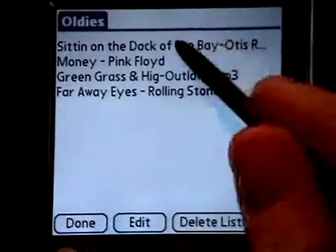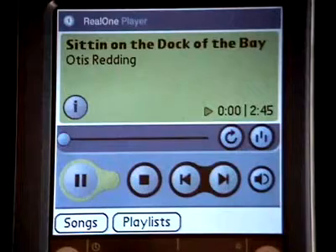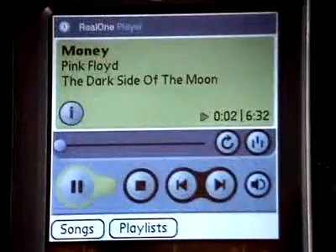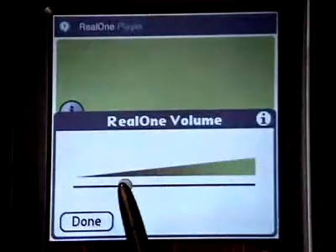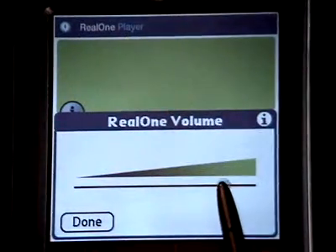Once you have transferred music to your handheld, you can listen to it through RealOne Player. Tap on the Songs or Playlists button and select an item to listen to. It will begin to play automatically. You can control playback with the on-screen controls, including the volume slider.